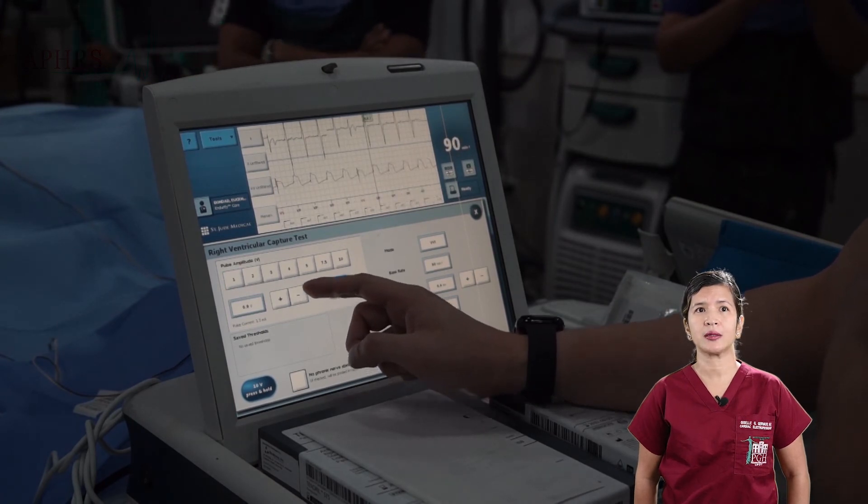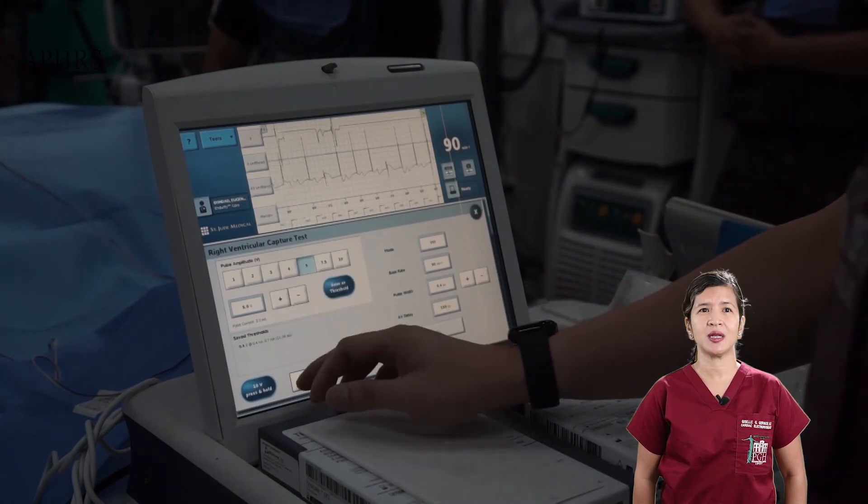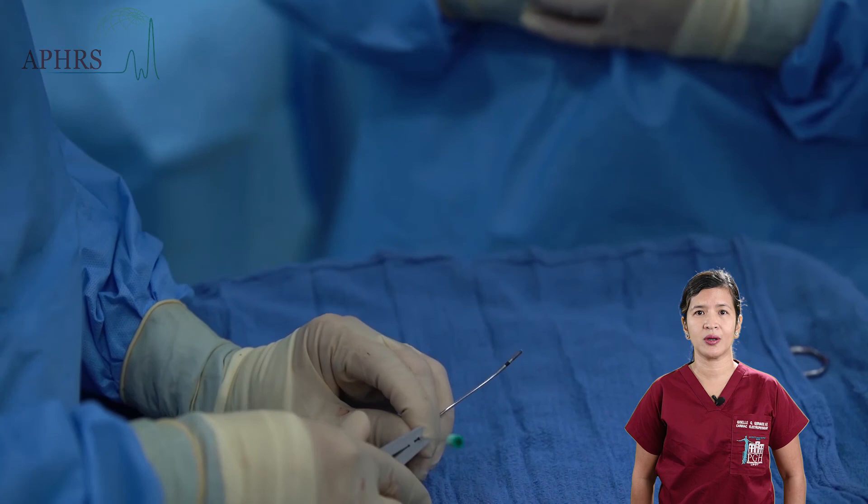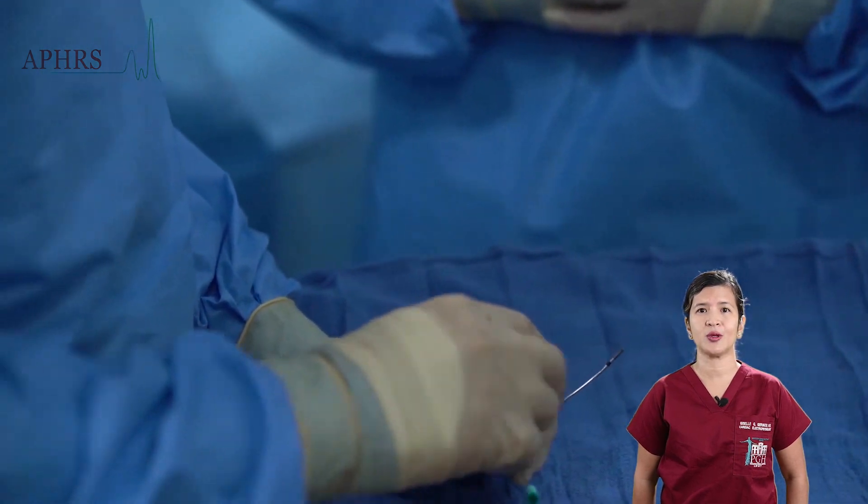At 0.7 volts, high output pacing is performed by pacing at 10 volts to ensure that there is no diaphragmatic stimulation.